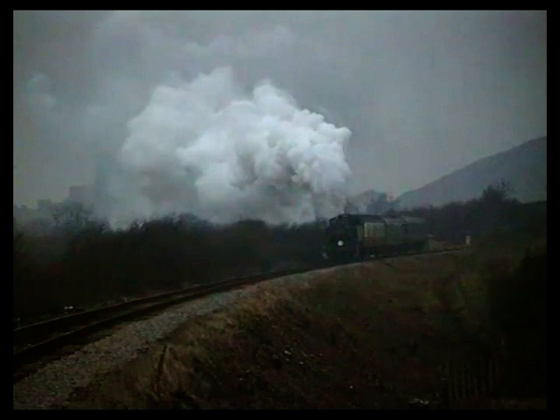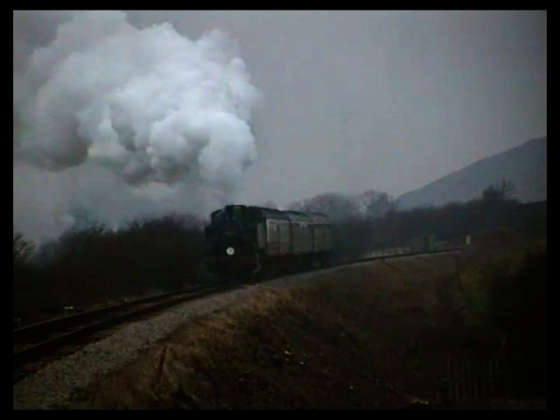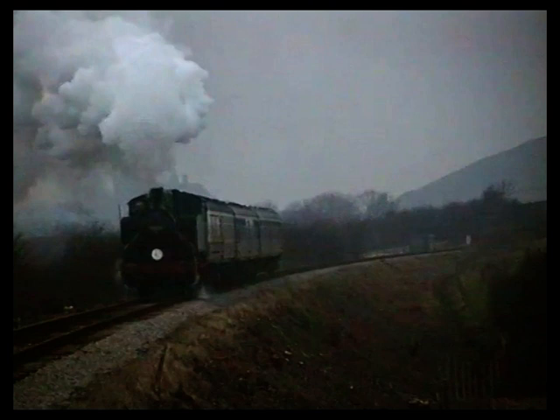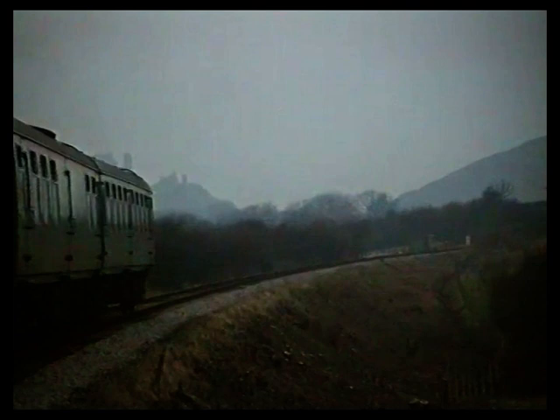Three years later and here she is, stepping out from Corfe on the way up to Harman's Cross.